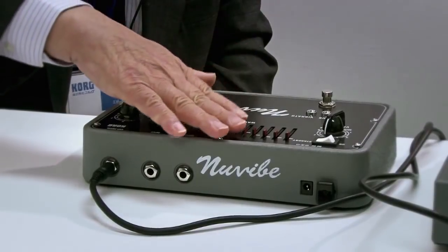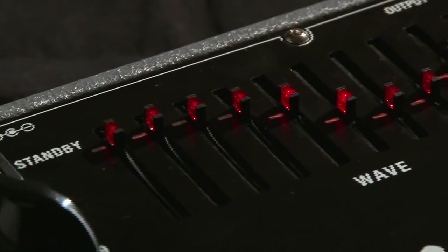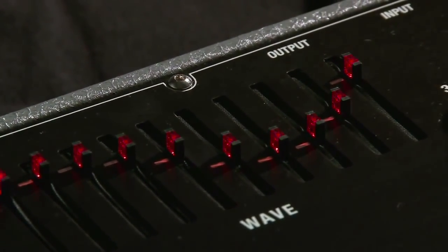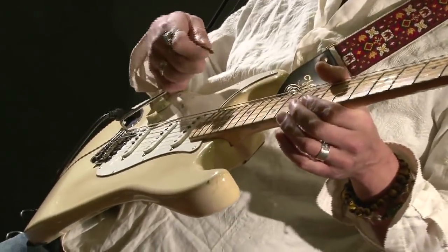J'ai ajouté des faders pour vérifier les formes d'ondes pendant le processus de développement de la pédale d'effet, et puis on a décidé de les garder sur le produit final. Ce sont les musiciens qui jugeront du résultat. Je pense que c'est très important d'aller au fond des choses et de créer ses propres sons — des sons qui ne seront pas juste une création technologique. Alors s'il vous plaît, créez vos propres sons, car ils seront au service de votre musique.